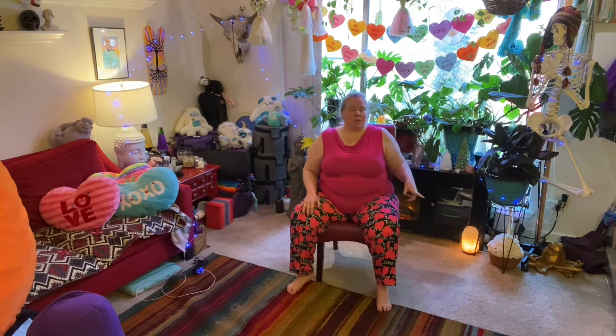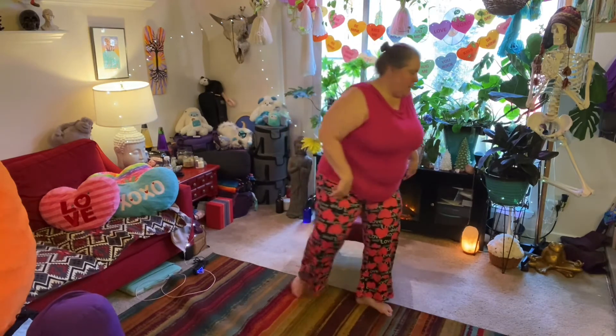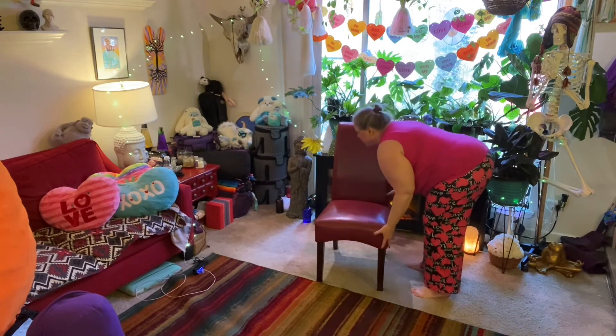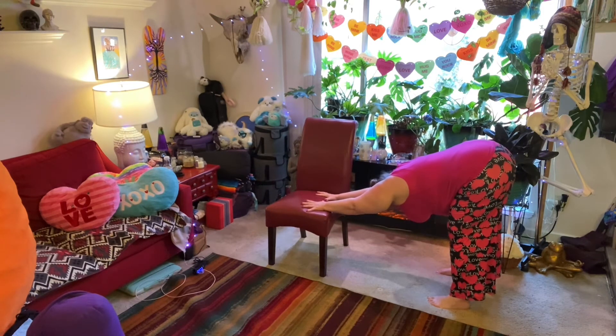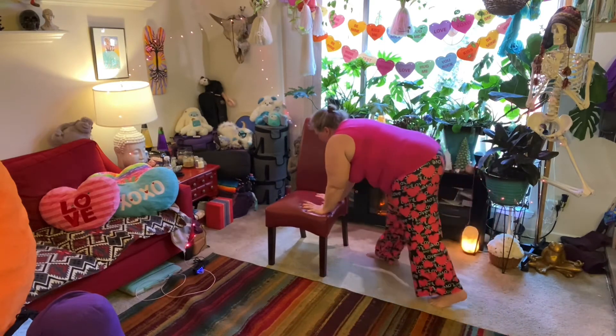We're going to do some standing poses with the chair for balance, starting with a downward facing dog. I'm going to use the seat of the chair, but you can also turn the chair around and use the back if you want it a little higher. Place your hands on the seat, walk back with your feet until you can stretch your back into a downward dog shape, pulling back through the hips, drawing the shoulder blades onto your back, and hugging through the armpits. Chair downward dog is actually one of my favorites — it feels so good.